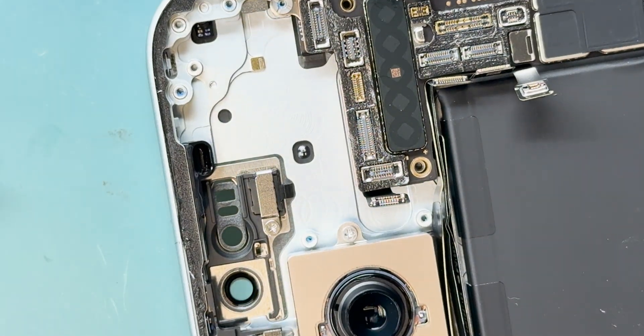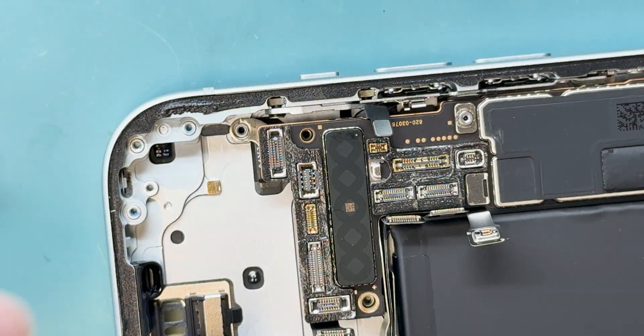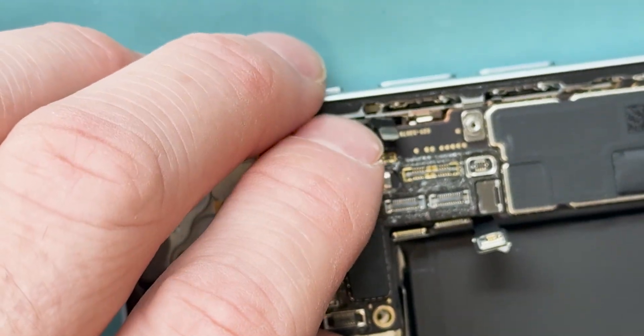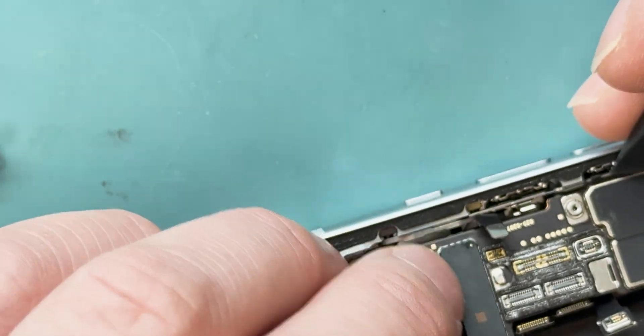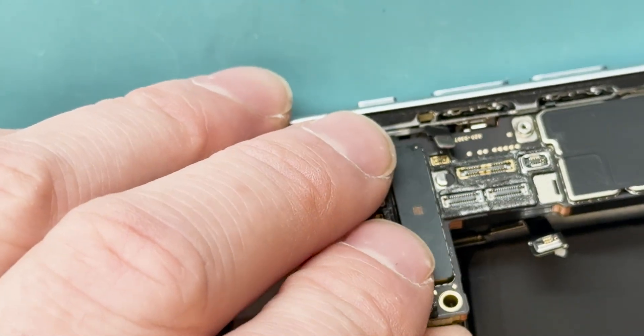Now we've revealed the final standoff screw holding down the board and we can get ready to take it out. Just a reminder: the screen and proximity sensor are connected underneath, so you'll want to flip out the board carefully, just as shown.